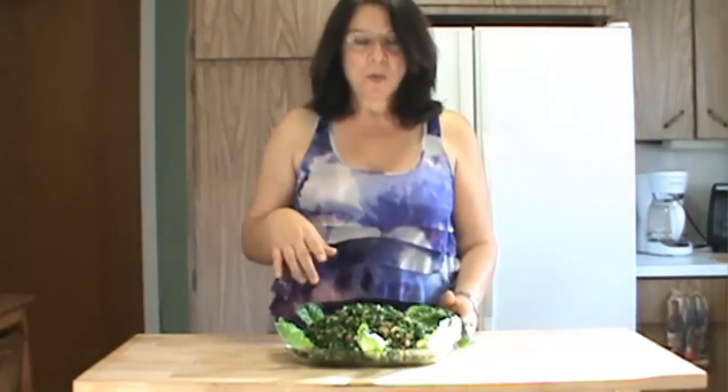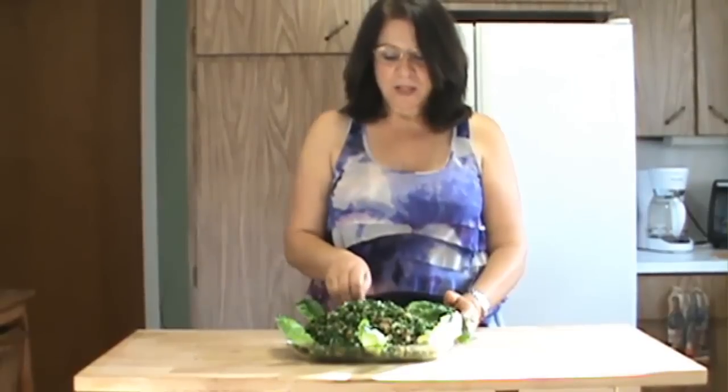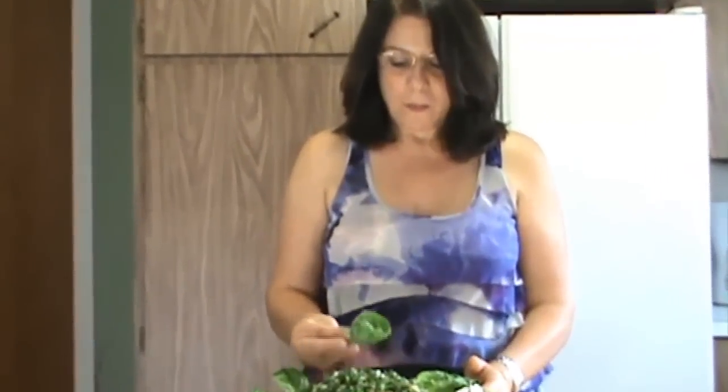Look at this beautiful tabbouleh salad with the bed of romaine lettuce all around it. It looks good and I bet you it tastes good. I have to taste it. Mmm, it is so good. You can always adjust the taste of your tabbouleh according to your taste buds by adding a little bit more or less of lemon juice, salt, or olive oil.